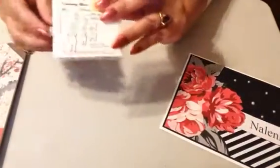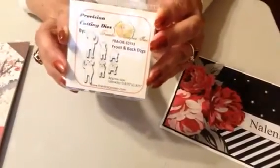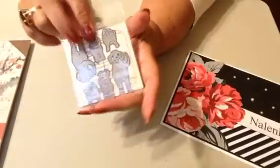I have a daughter who is a veterinarian, so I bought this little front and back die of dogs and I do plan to make something for her using that.